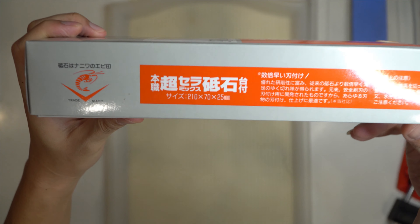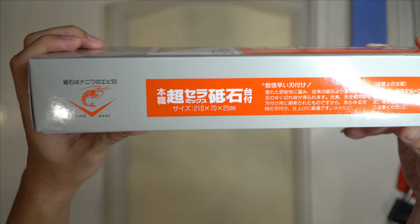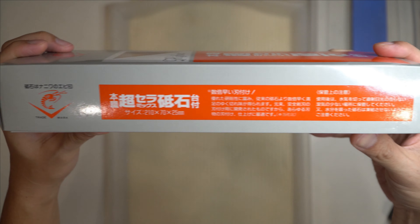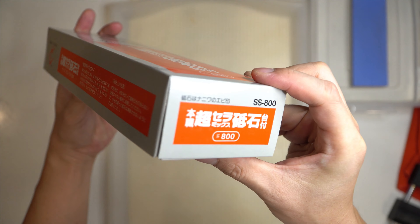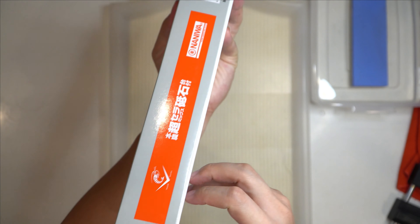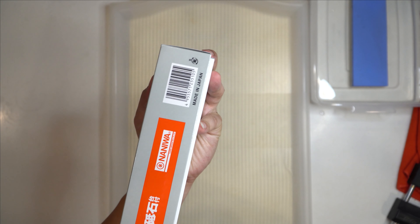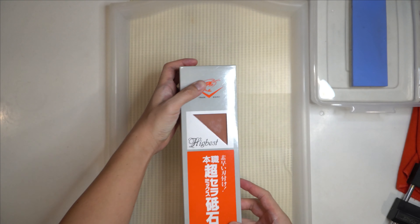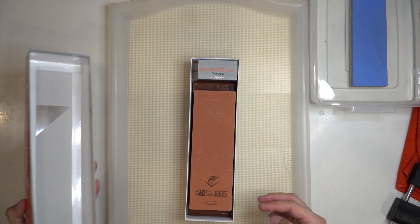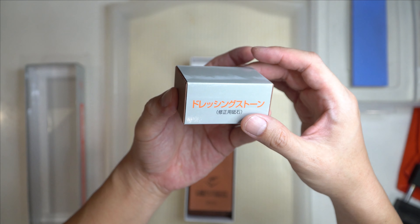This is the size of the stone: 210 x 70 x 25 mm. It's made in Japan and it comes with a Nagura stone also — it's a small Nagura stone.